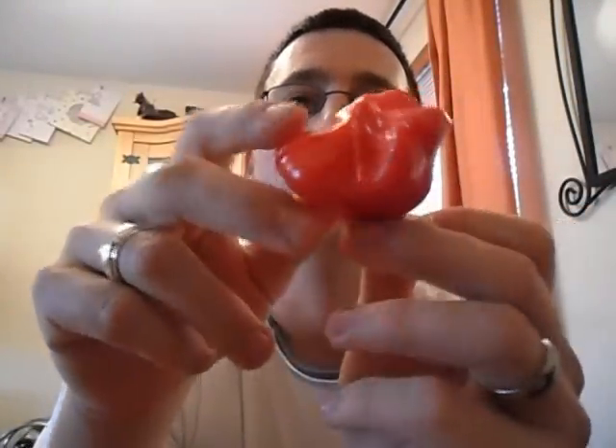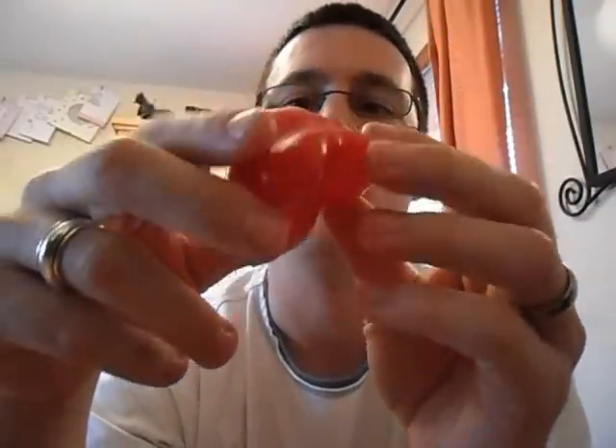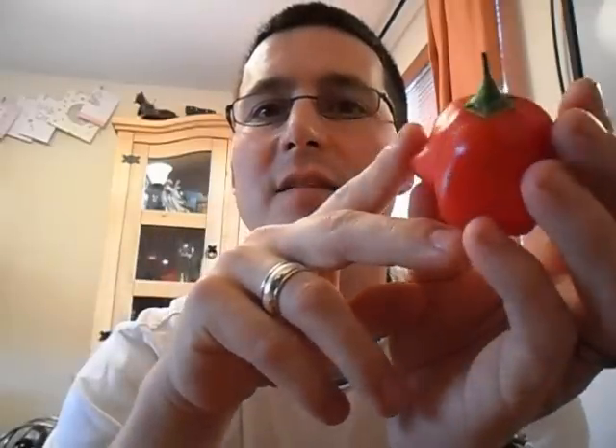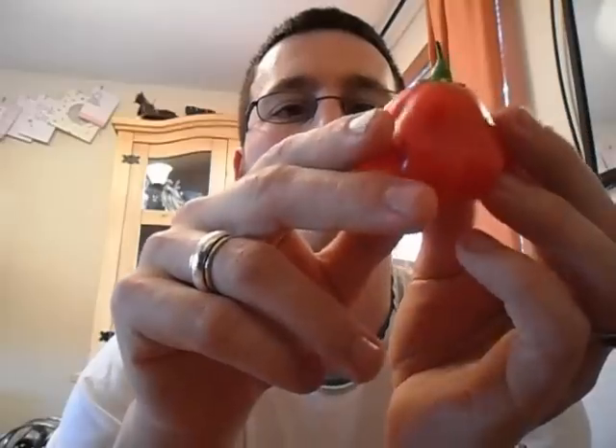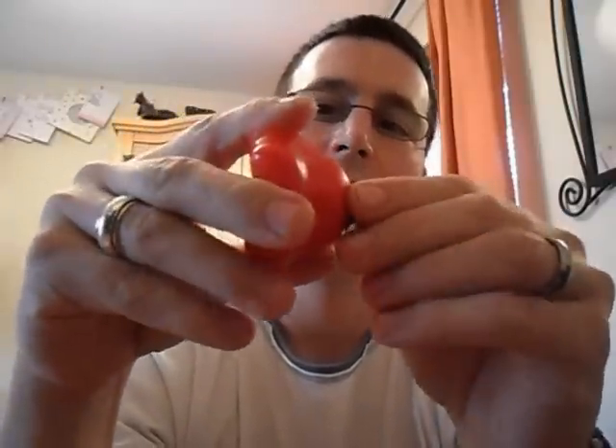They're all decent sized — this is actually one of the smaller ones really, but it's still a nice sized pod. Pretty weighty. I know I have tried eating these and the flesh on them isn't that hot, but inside there's a big cluster of seeds and inside that is placenta which is quite hot. So let's take the old stalk off and give it a go — Bishop's Crown.